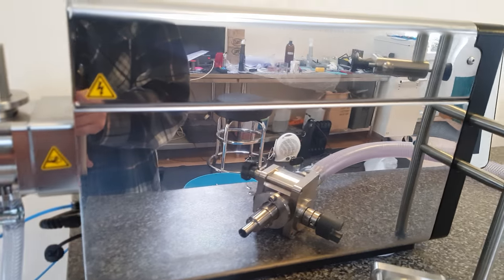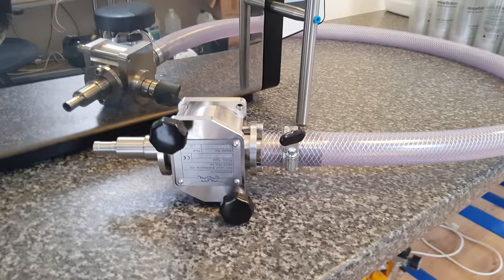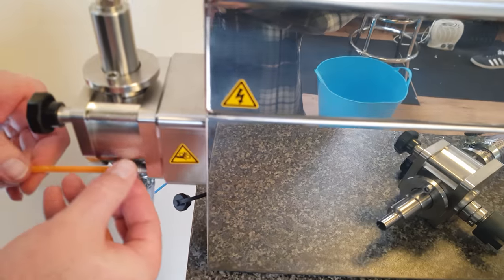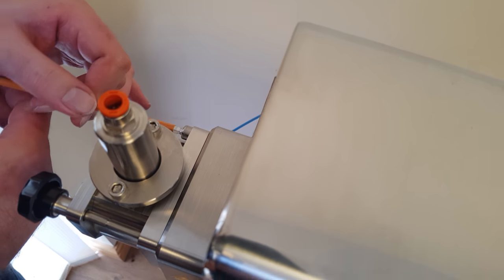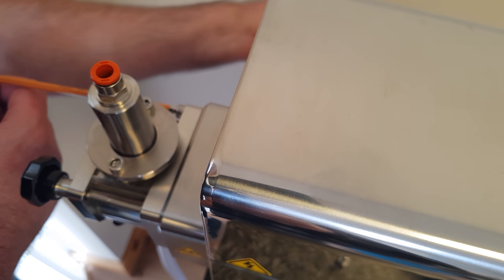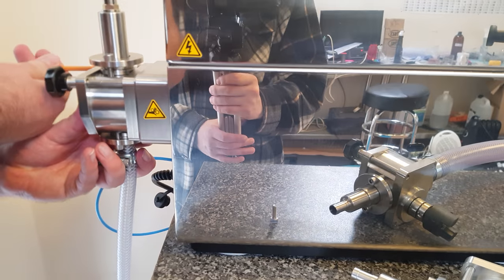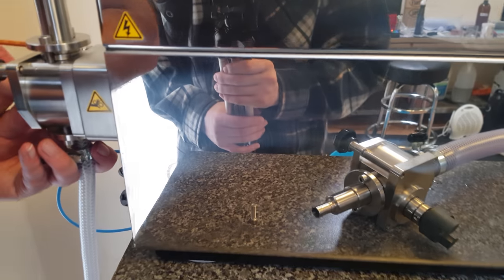I'm going to change pumps over, we're going from the 1.5 litre to the 10 litre, so undoing the screws on the back. You can see we've got the machine placed on the end of the desk, so it's easier to work with. I'm going to have the filling media.